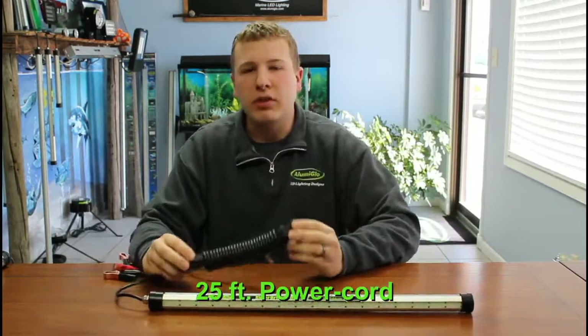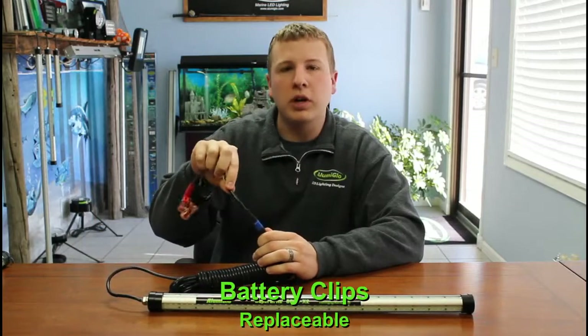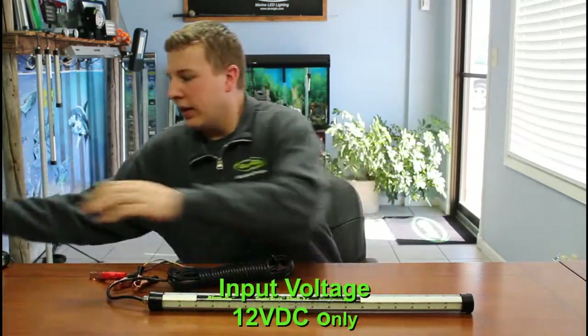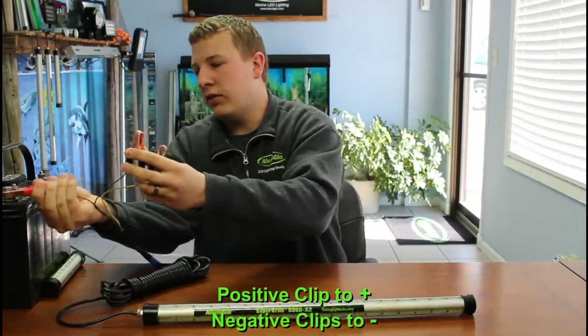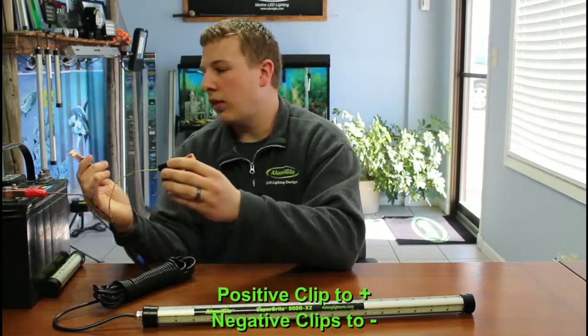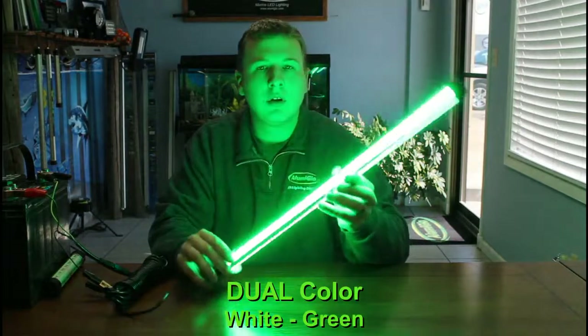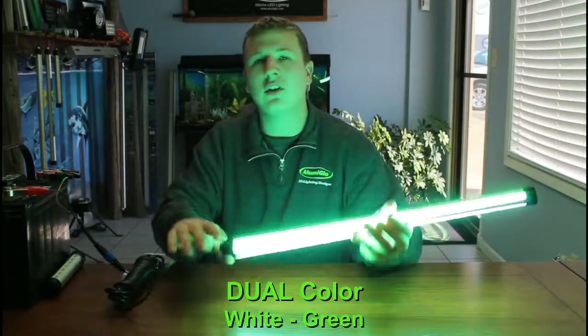It has a 25 foot heavy duty power cord with our three battery clips. It uses our X2-3 waterproof plug, which means these battery clips are replaceable if you ever need to. To power this light, you've got a positive clip and two negative clips. You hook your positive to the battery — one negative clip is for green light, one negative clip is for white light. Hook the white negative clip to the battery and it turns your white light on. Hook the green negative clip up and it turns the green light on. If you want both colors on at the same time, just hook both negative clips to the battery.